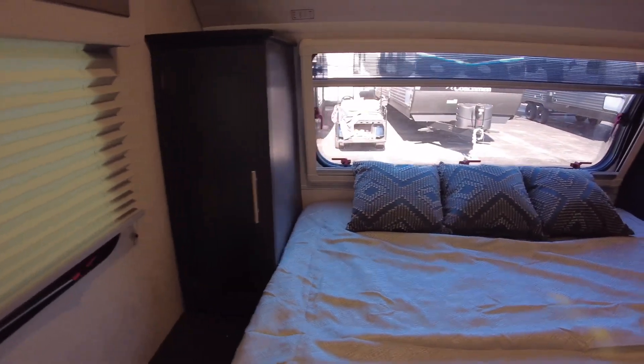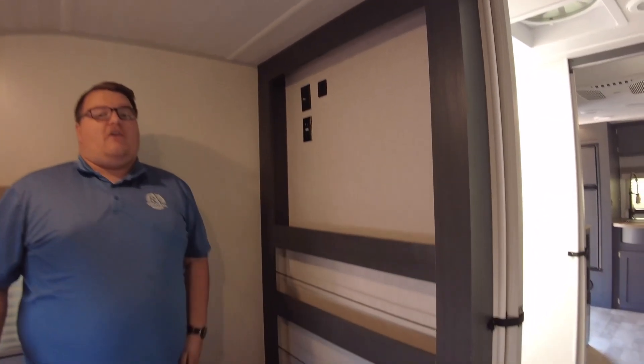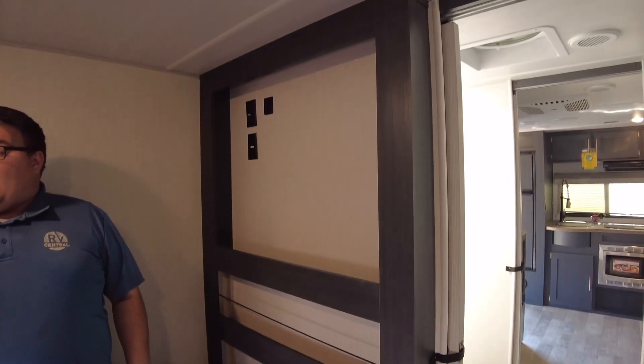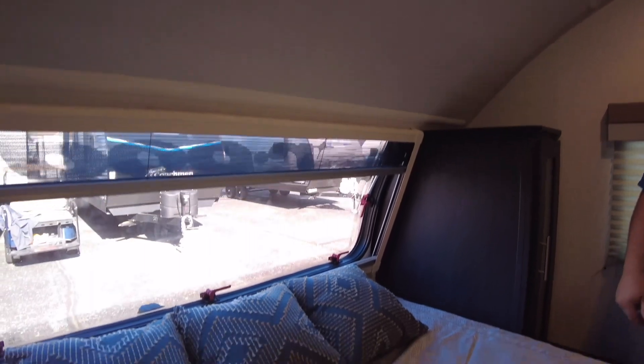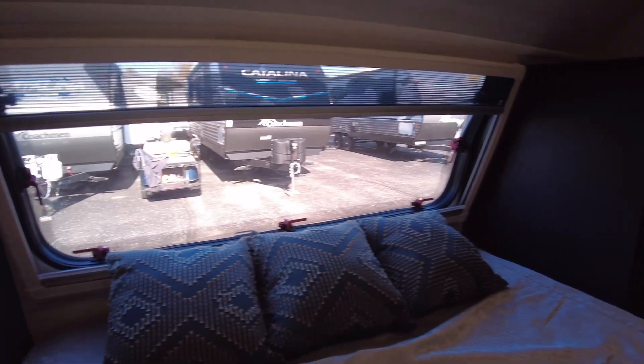If you turn around in the bedroom, there is a hookup here — a nice spot to add a 12-volt connection for a 12-volt TV to run off battery power, outlets, cable hookup, and extra storage. Honestly, the headspace in here is pretty good. I'm about five-eight, five-nine on a good day, so there's not a ton of room for me up there, but a six-foot guy is going to be able to stand and move around with really no issues.